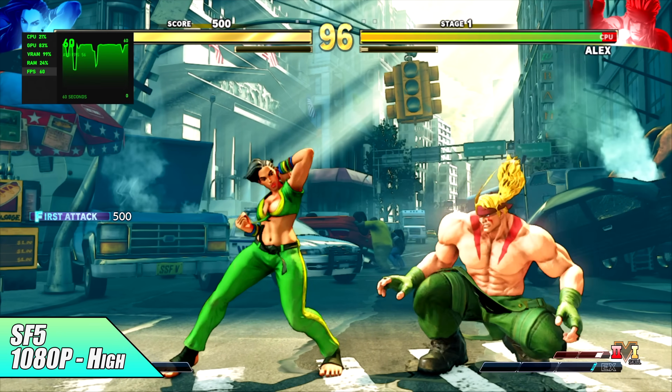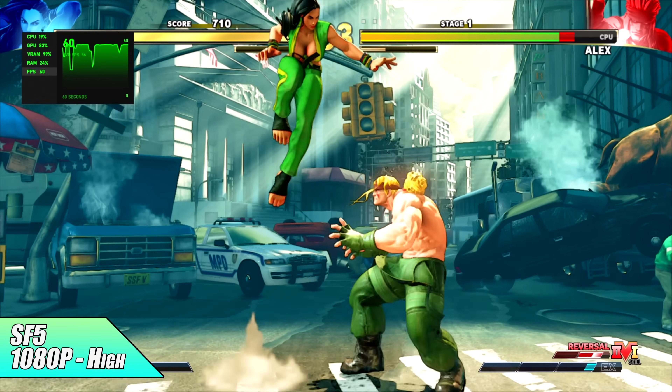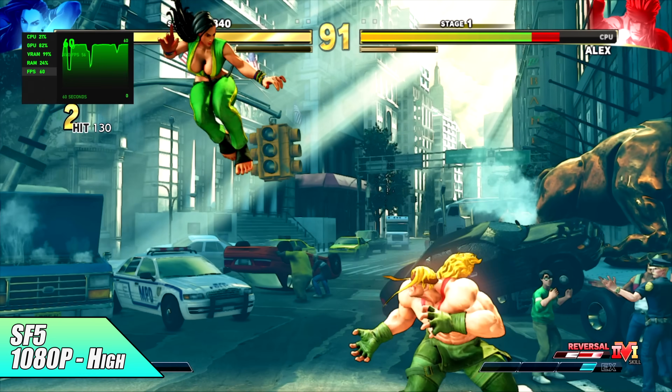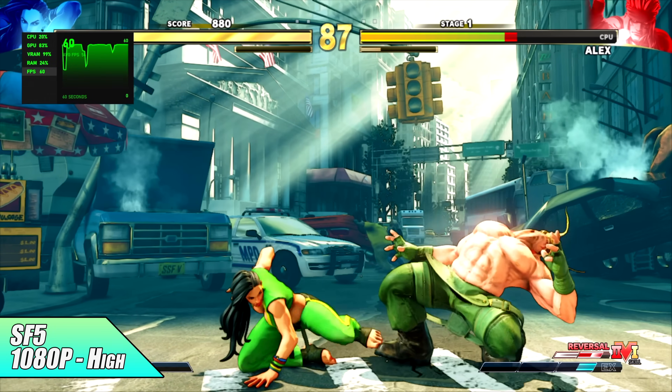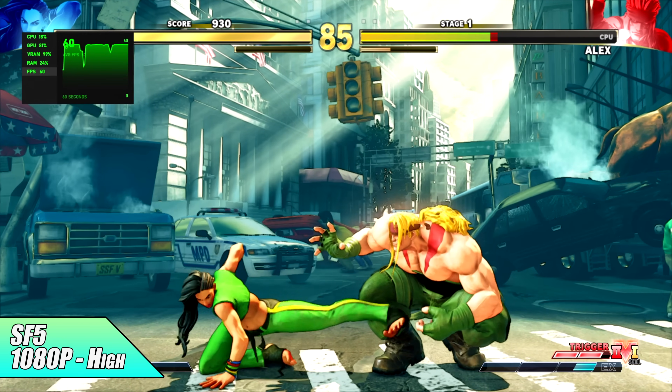Street Fighter V is another one I always like to test. At 1080p high settings we're running at 60 FPS. We're only pulling around 35 watts from this APU while running at 1080p high.